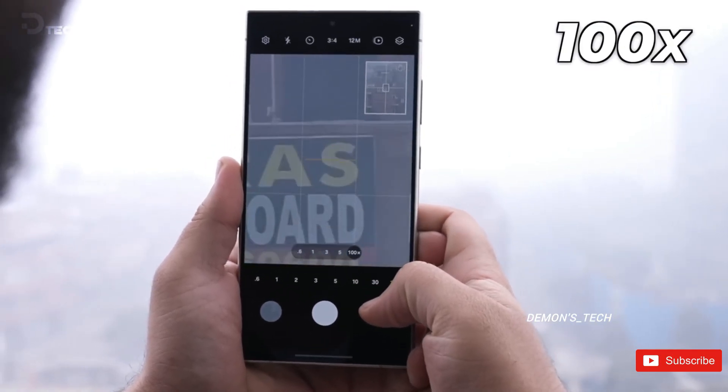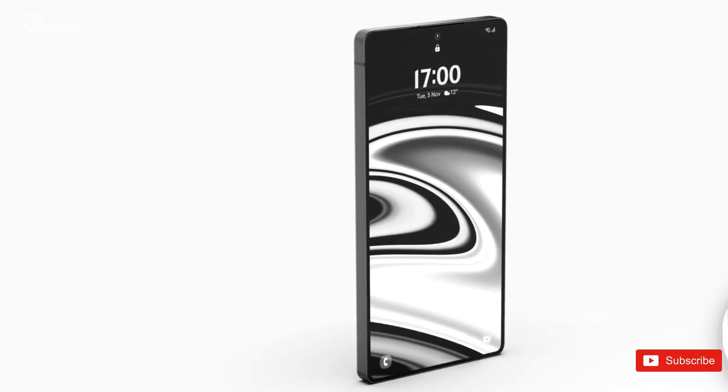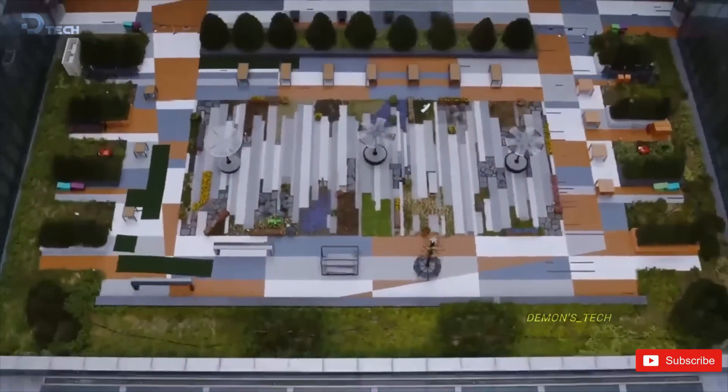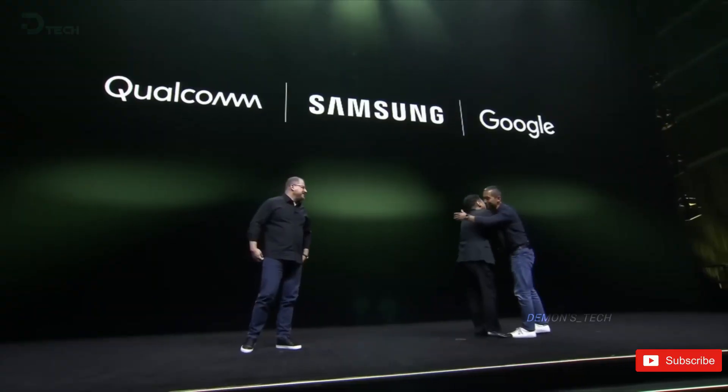So what do you think of these new leaks, the camera upgrades, and the colors? Drop your thoughts in the comments, and don't forget to subscribe for more updates. I'll catch you in the next one. Take care.